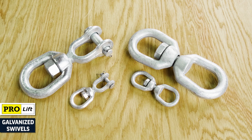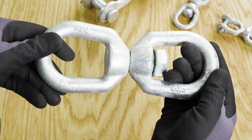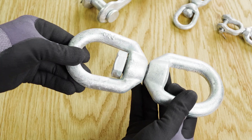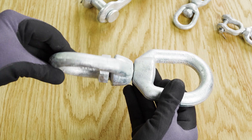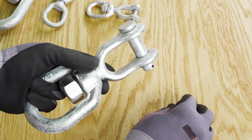ProLift galvanized drop forged swivels. These carbon steel swivels are the premium solution for lifting versatility. They're drop forged for uniform grain and made from strong carbon steel for long service life.